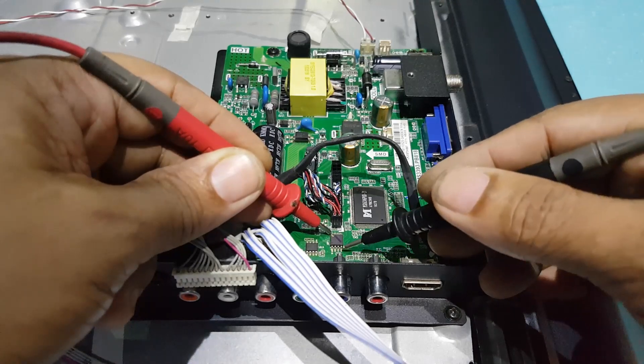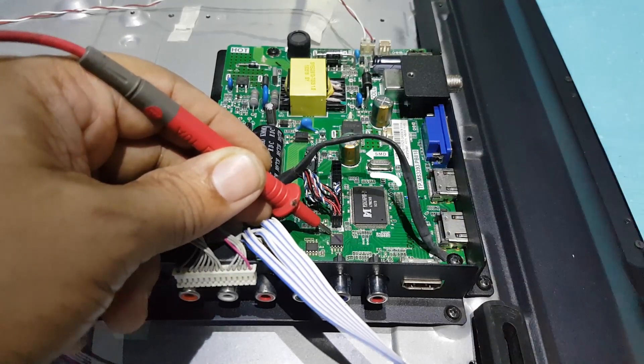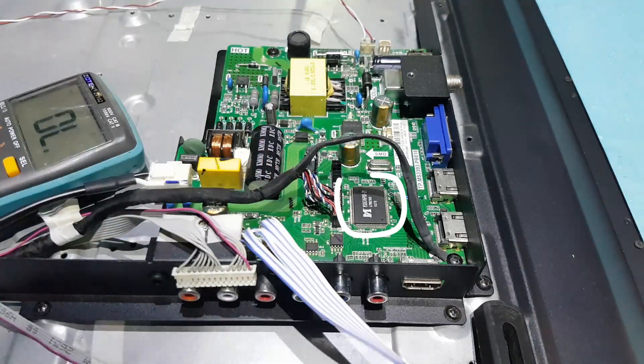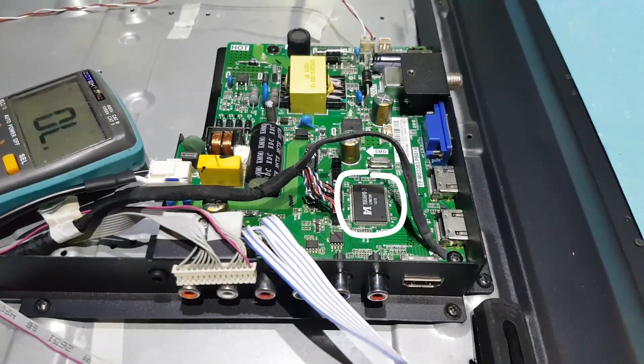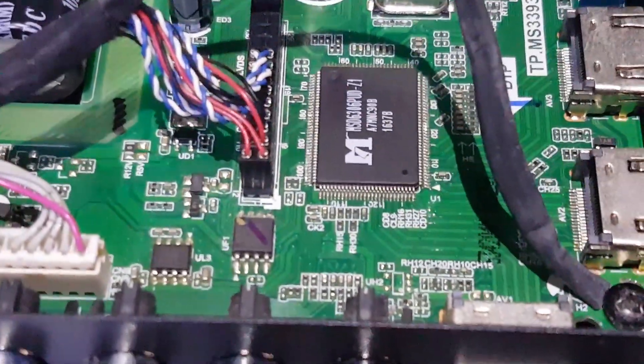The EEPROM VCC line is shorted, and this MSD6306PUMZ1 processor microcontroller is very hot. This microcontroller is defective.